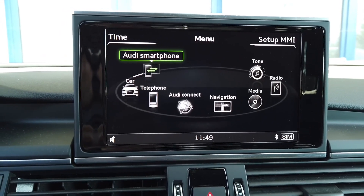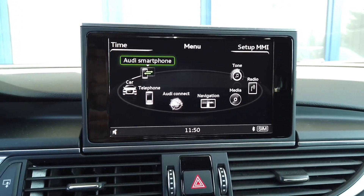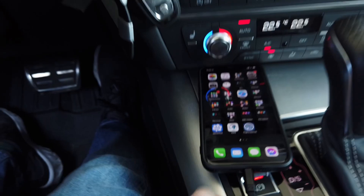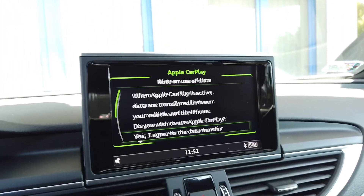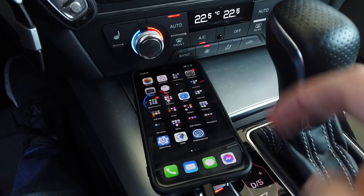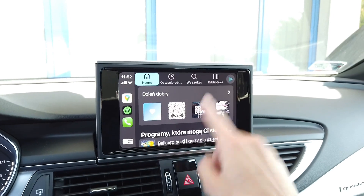Let's take a Lightning cable for an iPhone and check if CarPlay works. The USB port for smartphone connection is over here. My phone is unlocked — let's plug it in. And we have the prompt: Do you want to use CarPlay? Select Yes, allow, and here it is — we have CarPlay!